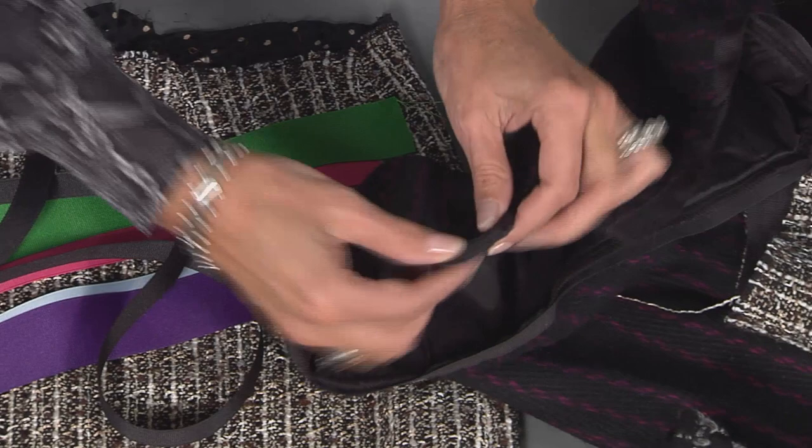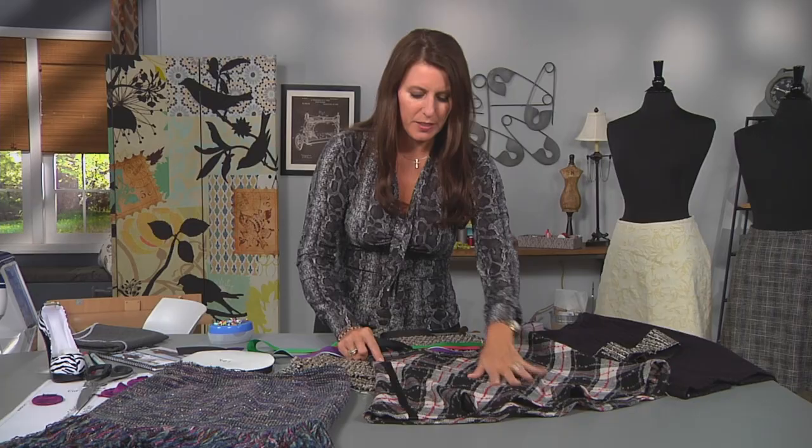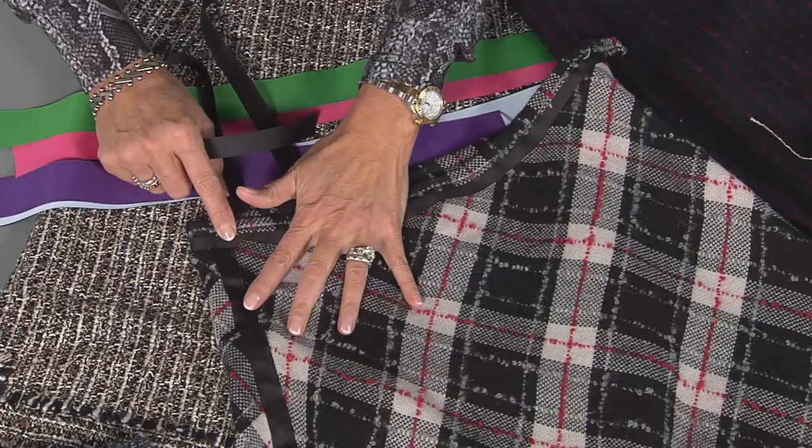Now how simple is that? For where the zipper is, all I did at the end is take this over, fold it, and stitch. Very simple to do. In fact, if you're afraid of sewing a waistband, this is a way to get out of that.